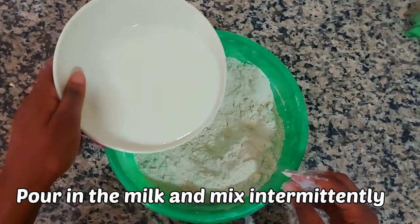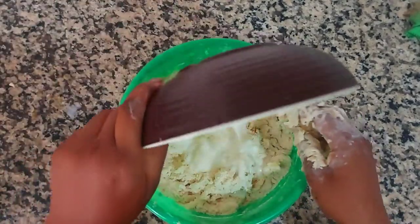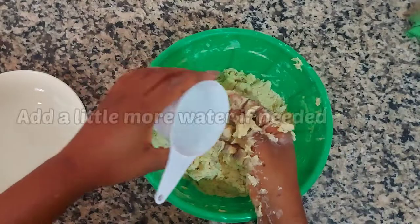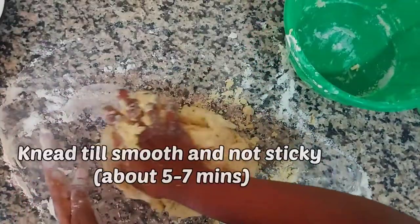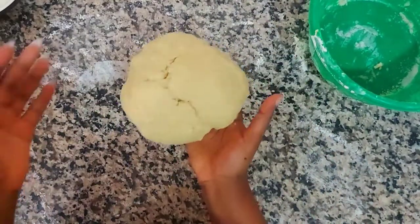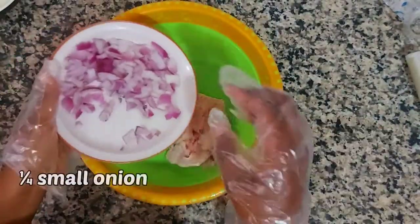Here we want to pour in the milk little by little, then mix it in. We do not want to pour it all at once. If you still need a little more water, you can add more - I needed just a tiny little bit and it worked fine, but be very careful with that. Now we're going to knead it - just until it is not sticky and forms a cohesive dough. Then we'll cover it and let it rest.